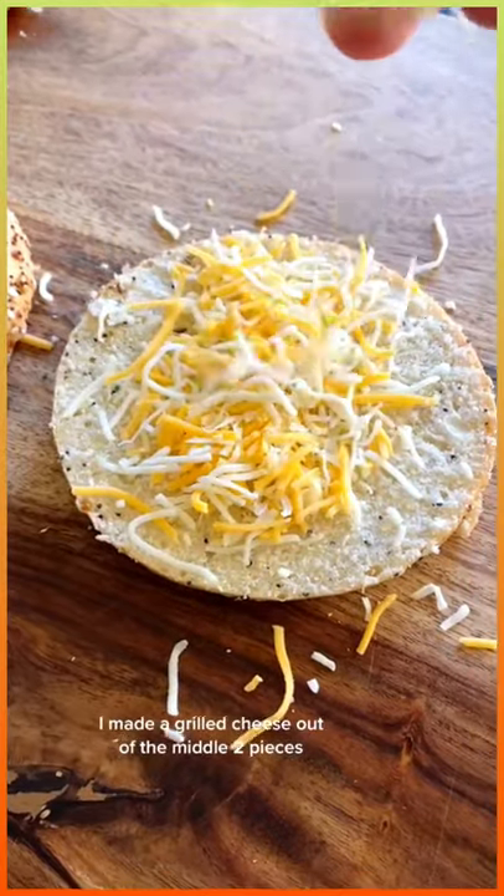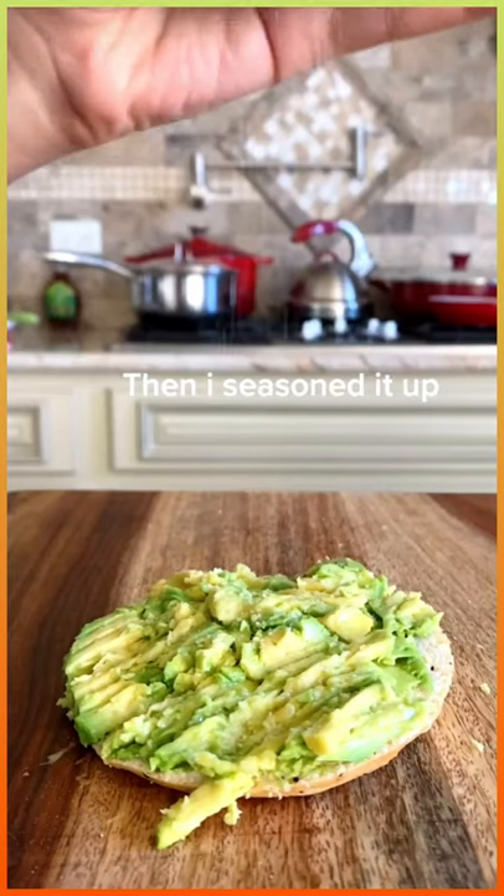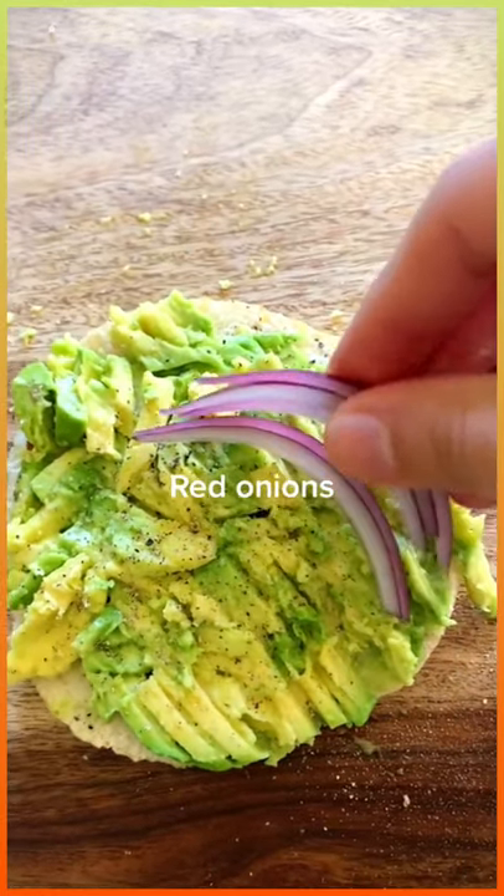I made a grilled cheese out of the middle two pieces. Added avocado to the bottom, mash. Then I seasoned it up. Red onions.